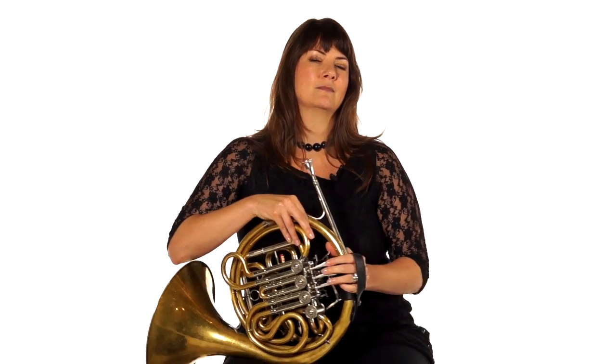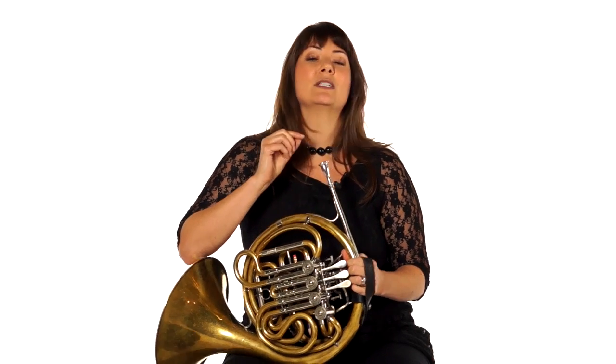By the way, what is the difference between a lip slur and a regular slur — the kind of slur that we learned a couple of lessons ago? Think about that for just a second. When you play a regular slur, you have to change your fingering to get to the slurred note. When you play a lip slur, you really just manipulate your airstream and your embouchure, but you keep the same fingering.